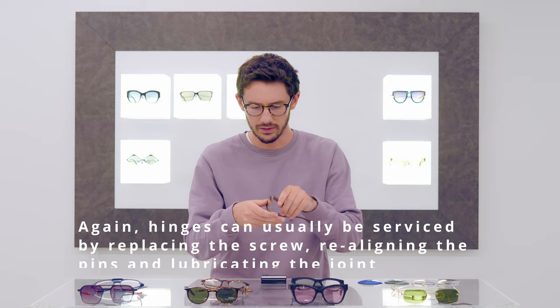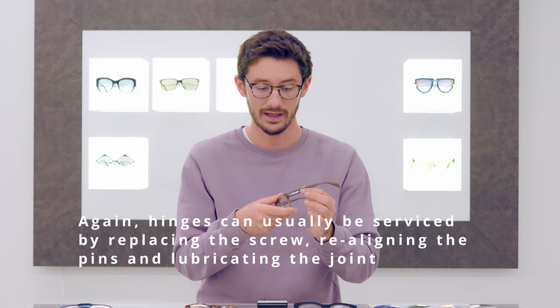Hinges over time can become very stiff and that's a warning sign that maybe it's best not to use that frame, because if the hinge is stiff it means you're actually applying pressure to the material itself and that material might potentially fail. With metal frames, it's a good idea to look at the paintwork and check there are no chips and scratches, because that means they've kind of had their day and they're not going to look good on a normal day-to-day basis.